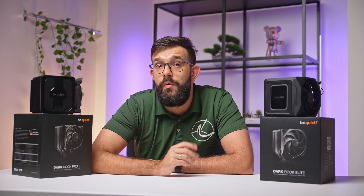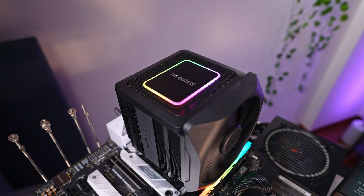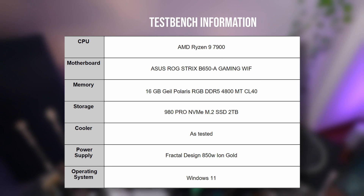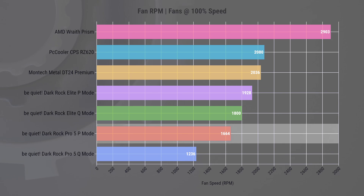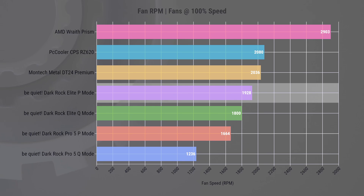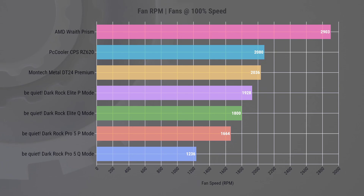Now let's delve into the cooler's performance, where we have several graphs and data points to share. We've conducted comprehensive tests under various conditions to give you a clear picture of each cooler's capabilities. Kicking things off with fan speeds, the BeQuiet Darkrock Pro 5 using P-Mode — which stands for performance — operates at a modest 1664 RPM, prioritizing silent operation. Meanwhile, the Darkrock Elite using P-Mode pushes a bit further to 1928 RPM. While not as fast as the competitor's 2080 RPM, BeQuiet has struck a fine balance between speed and noise.